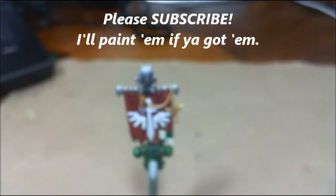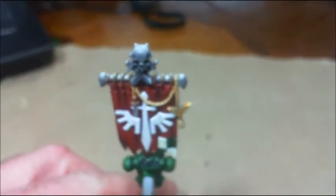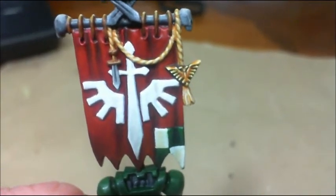Hi guys, this is General Splatton for Splatton Studios. I just want to give a quick studio update. I'm working on a Dark Angels commission — this is the banner and the backpack that I finished up.